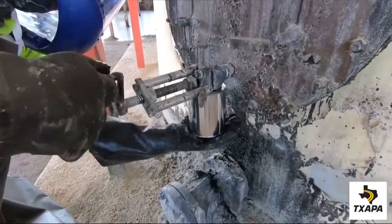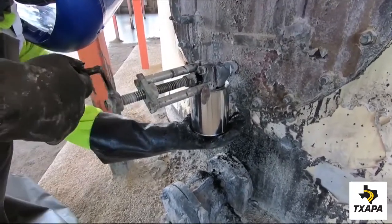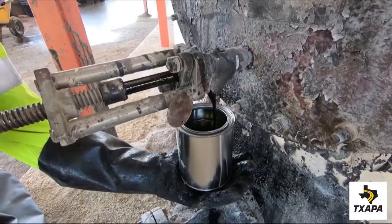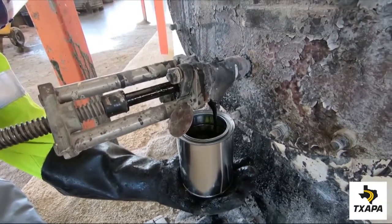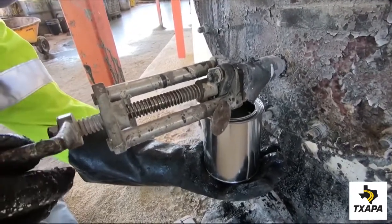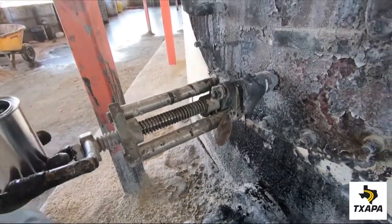Then fill the sample container from the valve or drain can. Fill the can to approximately 95% full. Then close the valve and remove the can. Be sure to cover and seal the can tightly.